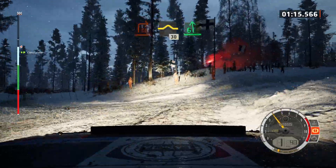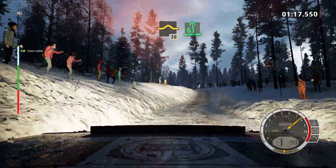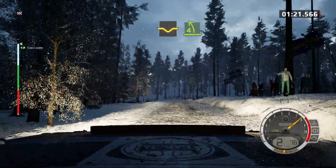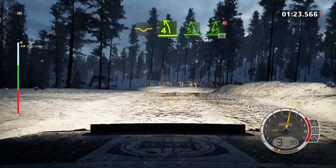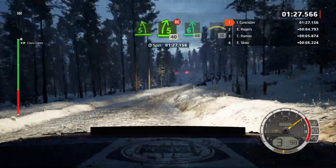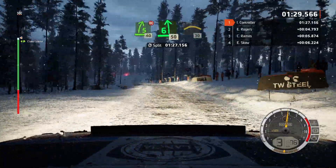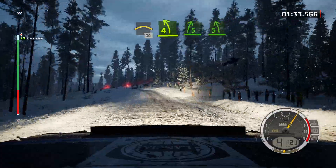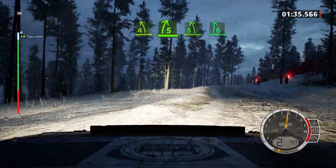And bump, 30, 6 left, opens over crest into dip, into 4 left over jump, opens and 5 left, into 5 right over jump, don't cut, 40, 6 left, 15, crest, 30. 4 left over crest and 5 right and 5 left over crest, keep in, into 6 right.